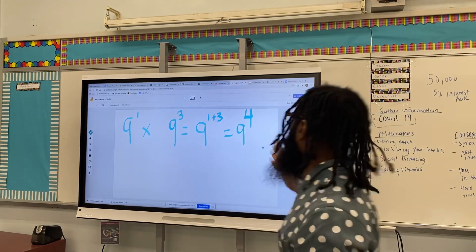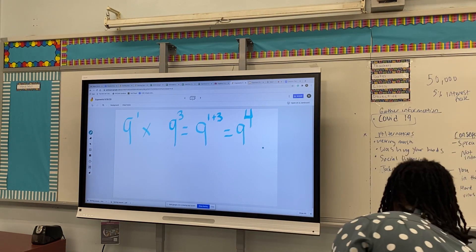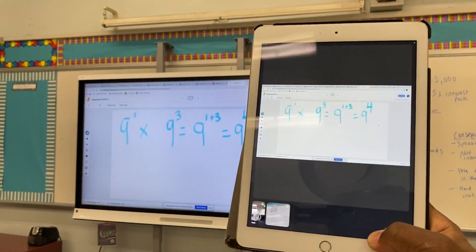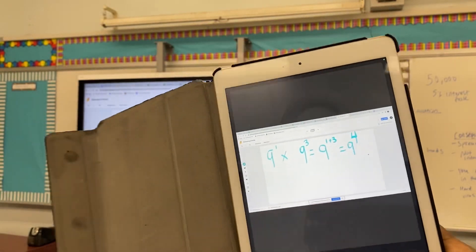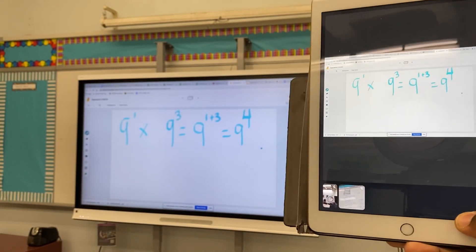So this is what the students in the class would see, and if you look at it here, the students remotely would also see it. So everyone's getting the same help, the same lesson — it's not confusing.